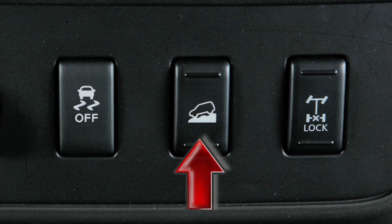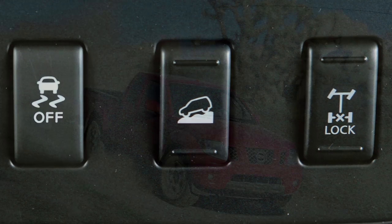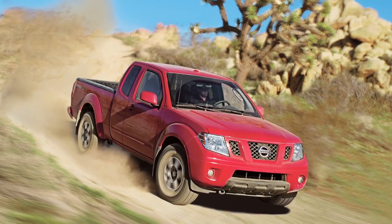Hill Descent Control, if so equipped. The Hill Descent Control system helps control vehicle speed when going down a steep hill, so the driver can concentrate on steering.